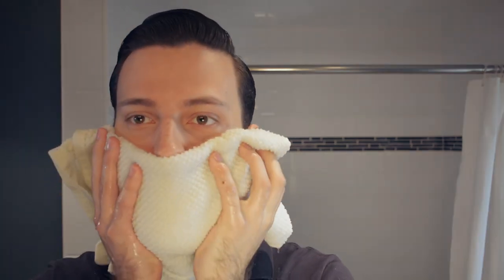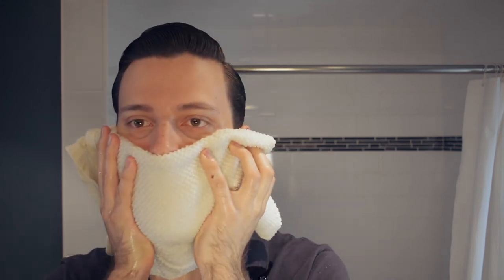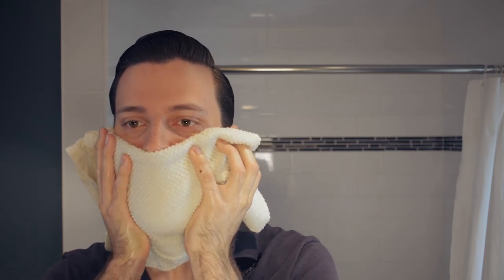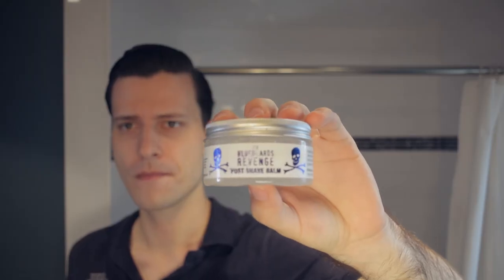Now I'll take the same towel from before and soak it in the coldest water that comes out of my tap and apply it for about 30 seconds to my facial hair area. This is a bit of an unpleasant shock for the first couple of seconds but this is an important step for your skin, which does the same thing as a traditional alcohol treatment but is gentler on the face.